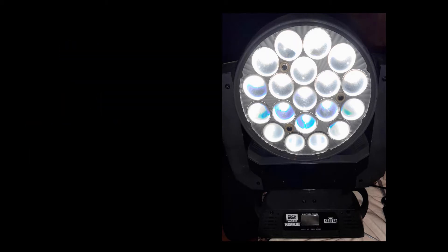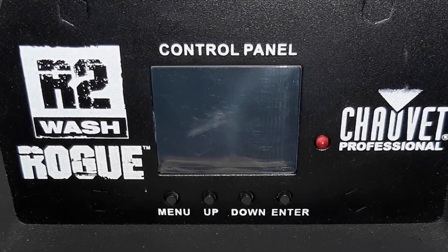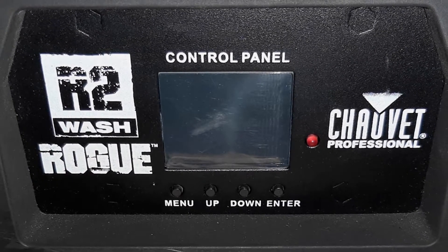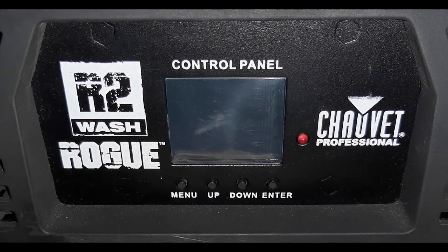This is a quick video for anyone who needs to open a Chauvet Rogue R2 wash, and in particular to change out the power supply. All caveats apply — if your unit is still under warranty, take it to an authorized service center so you don't void your warranty. If you're not comfortable doing work like this, have someone do it that is. On the other hand, if you're like most of us, the main thing you're uncomfortable about is just what you're going to see when you get inside the unit and how to get there. This video will try and help with that.